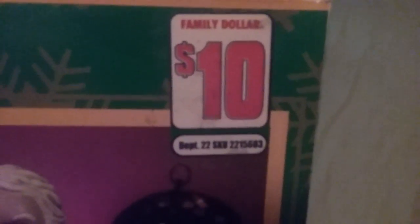There's the box. It originally went for $10 at Family Dollar. I can't actually remember where I got this one.